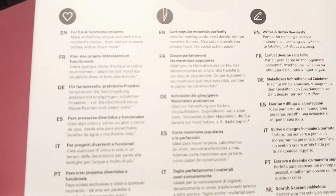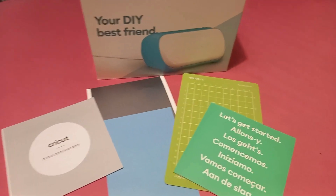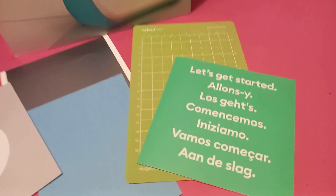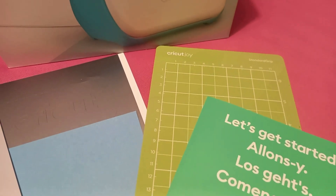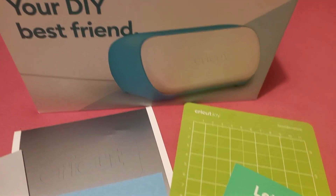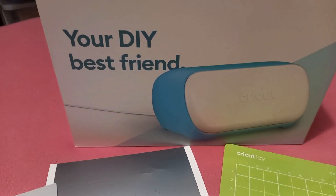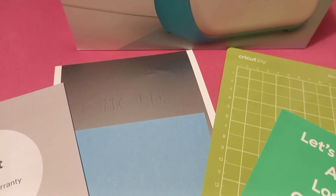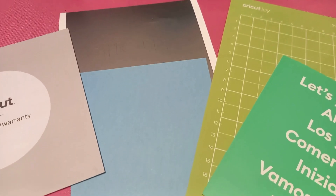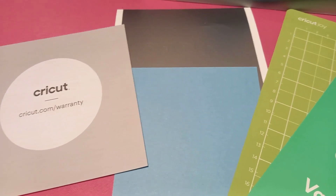Also included is the standard grip mat — 11.5 by 15.9 centimeters, or 4.5 by 6.5 inches — the welcome card, the power adapter, a free trial membership to Cricut Access for new subscribers, 50 ready-to-make projects online, and material for a practice card. What you need is a compatible computer or mobile device and a high-speed internet connection. See you in the next video, bye bye!